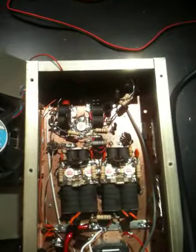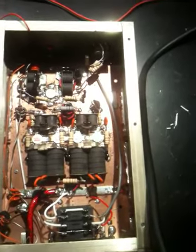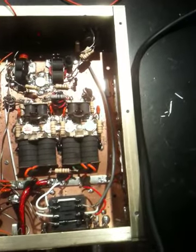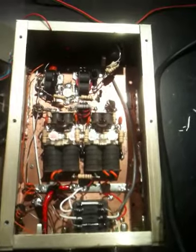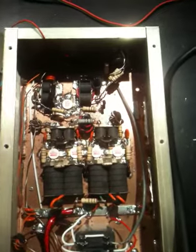Alright ladies and gentlemen, what we have here is Rascal's — Dave made that came to us. It was originally a 5-pill amp, and what had happened was when we put it on the bench here, actually all 5 of the pills unfortunately were all pretty much cooked.